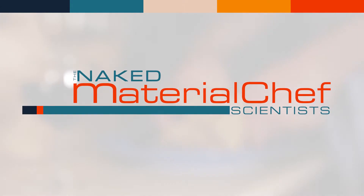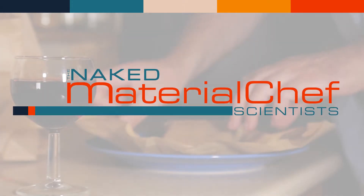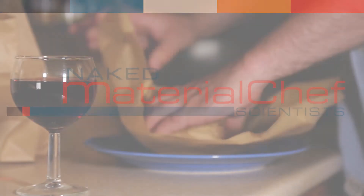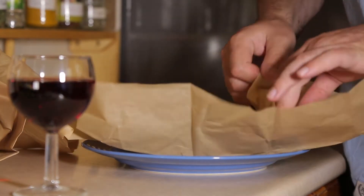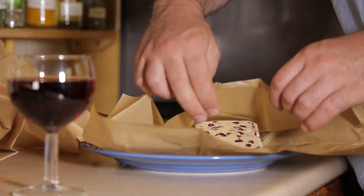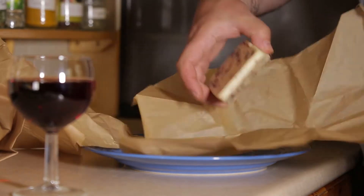Welcome to Material Chef, preparing the most influential materials for your delectation. We rely on this material during everyday tasks. It is an essential for fish and chips, baking cupcakes, and steaming delicious duck-filled dumplings.